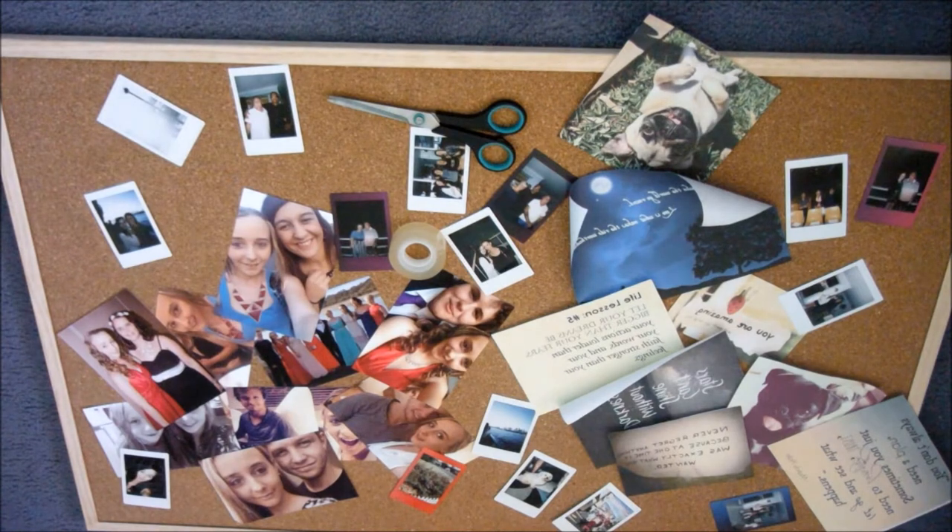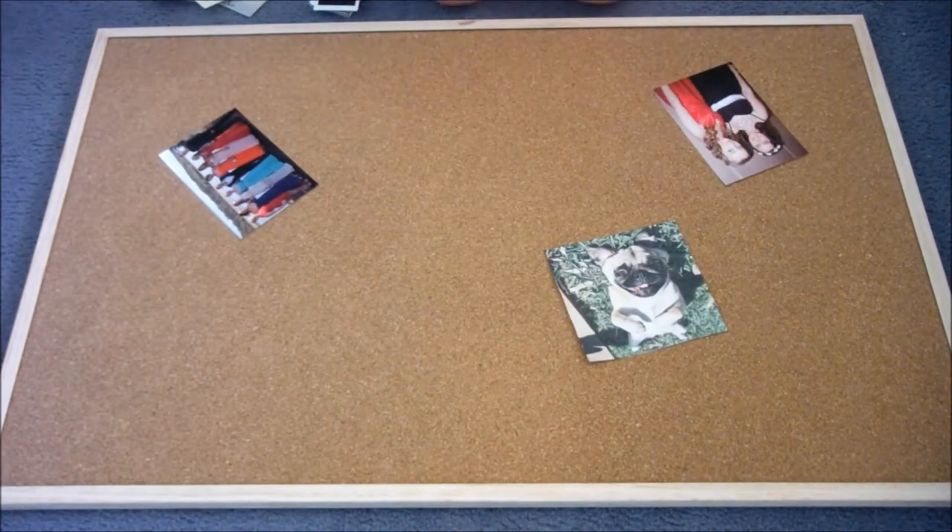Now I'm just going to clear off the board and strategically — just randomly — put all my photos everywhere in a design that I would like.